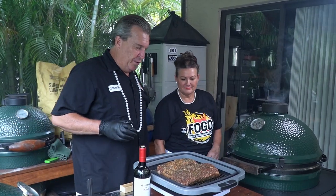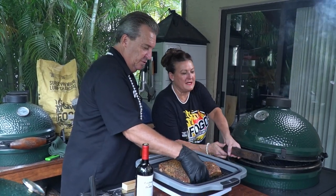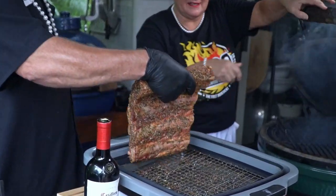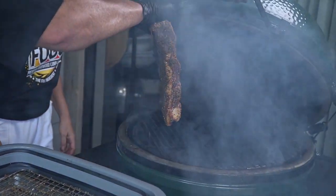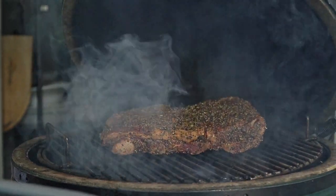All right, Miss Tina, we are ready to put our meat on the grill here — ready for insertion. You want to do the honors? Yes. Okay, you open her up. That smoke is rolling. Beautiful — nice blue smoke. High five.